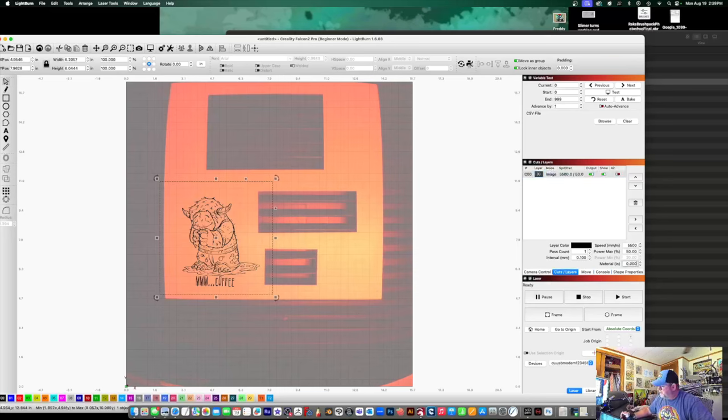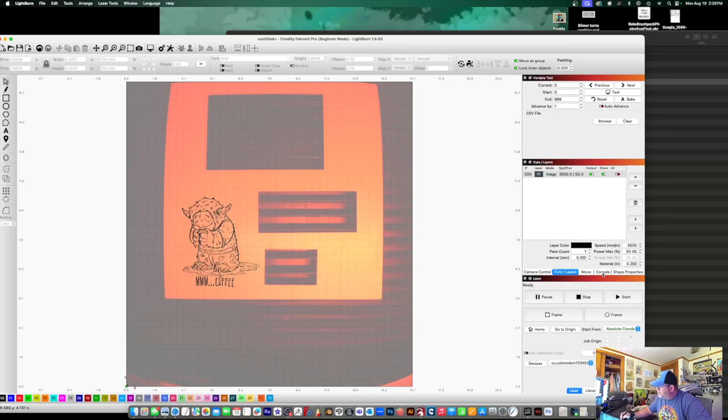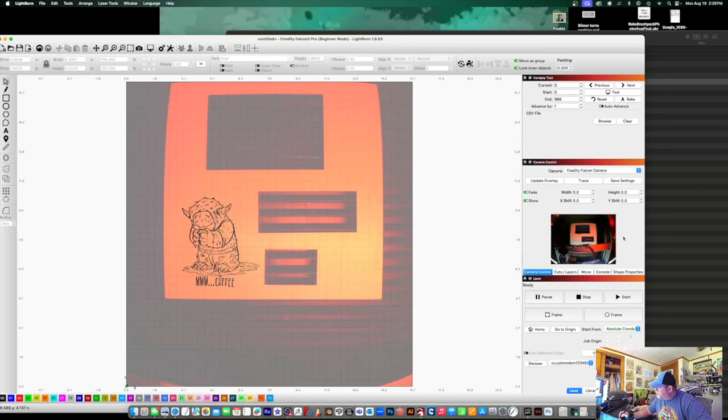We're going to come down to the material and specify thickness — since I have it in inches, I'll say about a quarter of an inch thick, which is right around 2.2 millimeters, so 0.25. Now what I'm going to do is hit Frame. It goes in and draws out that square — you can hear it in the background. When I go to camera control and hit Frame, I can actually see it in live time moving across the print bed. I know it's exactly where it needs to be. Then I'm going to hit Start and engrave it. Depending on the size of your engraving and the detail, this particular engraving is going to take about 15 minutes.